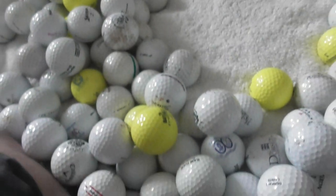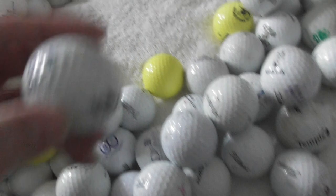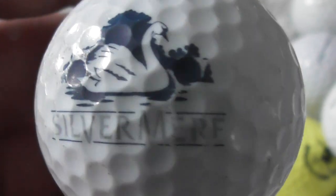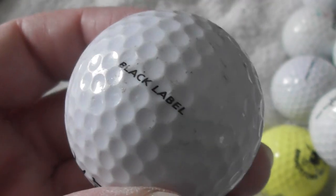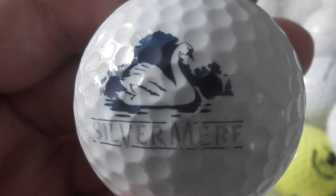There's no way I'm going to be able to do all of these in the time I want, so I'll split this collection into two videos. Next: Silvamir with a nice picture of a swan — that looks like a mute swan. Where's that? Ball is used but the logo's decent.